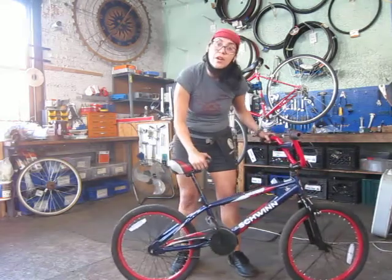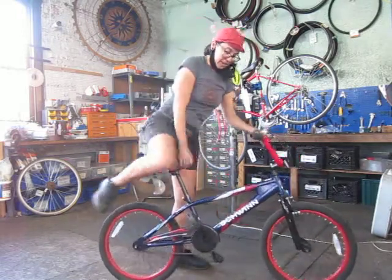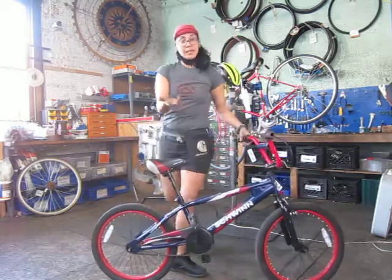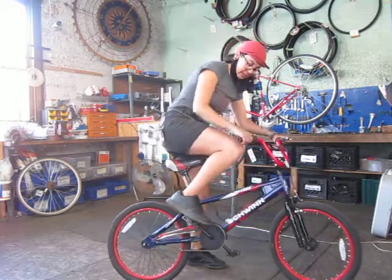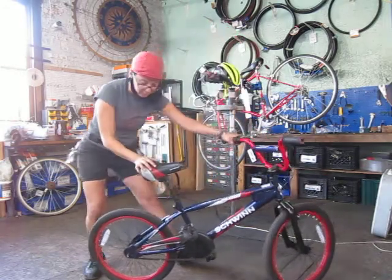Now, we're going to make sure that if you have a coaster brake, you cannot pedal back — just like this. See that? That's a good brake. Otra manera de revisar los frenos es cuando tienes los frenos atrás: vas a pedalear hacia atrás y si los pedales no se dan la vuelta hacia atrás, perfecto. Están muy, muy bien y muy servidos.